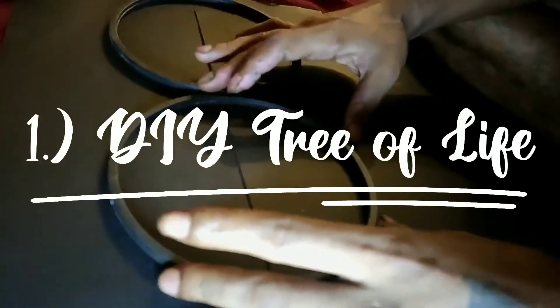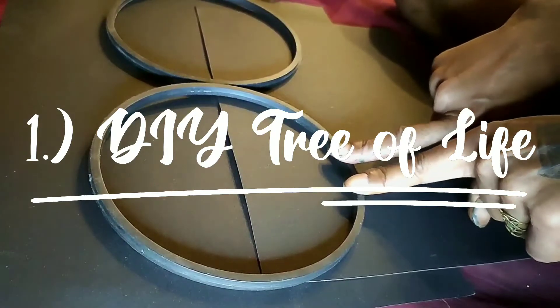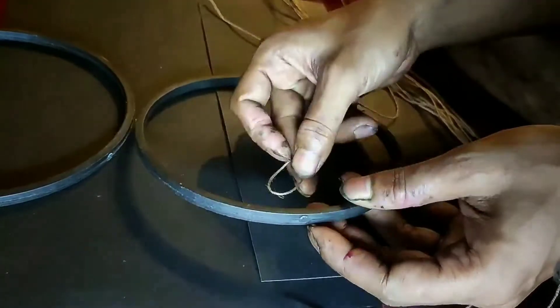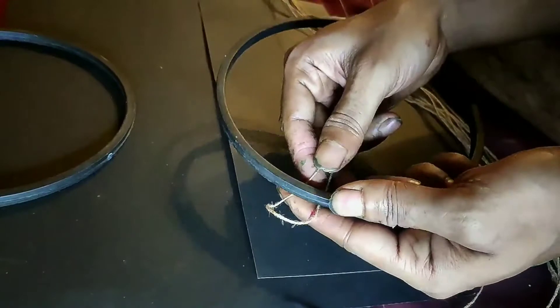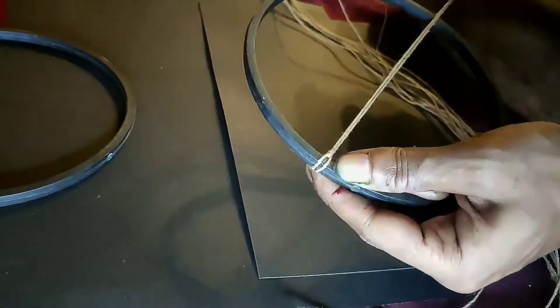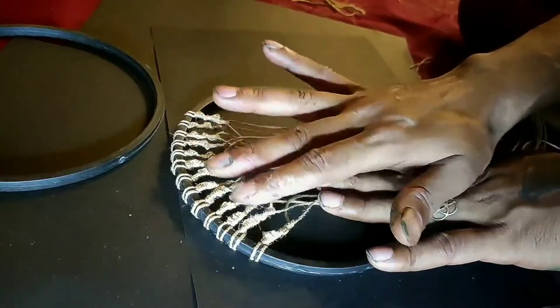So the smallest hoop that we have got — we have to make a tree of life. This geothread, the thinner one, I have doubled it. I take it from the underneath inside this, and I have given it in total 13 knots.